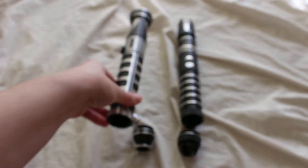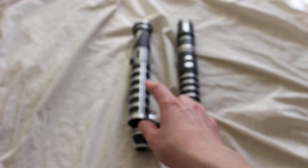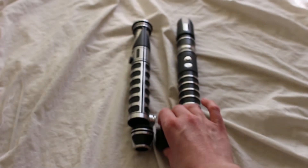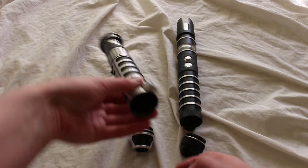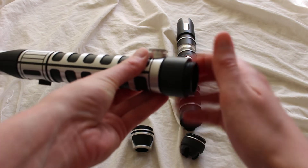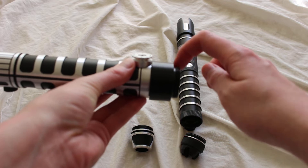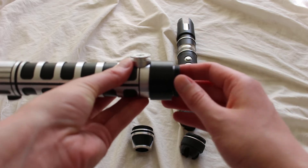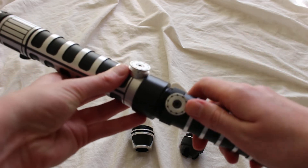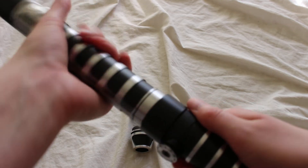Here I have two Saberforge hilts — a Saberforge Nova on the left and a Saberforge Renegade on the right. I've already removed the pommels on them. It's pretty easy to screw into the hilt, and you can see there's not all that much threading on either side of this coupler, but it is very easy to attach.